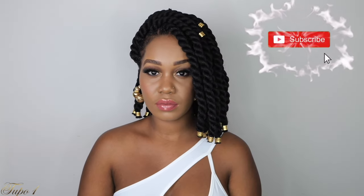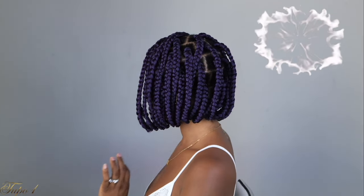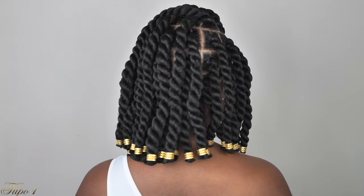Hey guys, welcome back to my channel. It's your girl Tupo. If you're new here, welcome, welcome, welcome. Please subscribe, like, comment, give me a thumbs up. Today I'm going to show you how to achieve these gorgeous bob braids and gorgeous bob twists. So if you guys want to see how I achieve these looks, please continue watching.